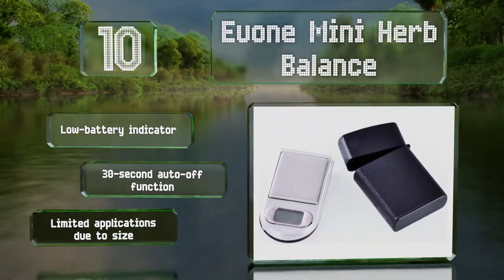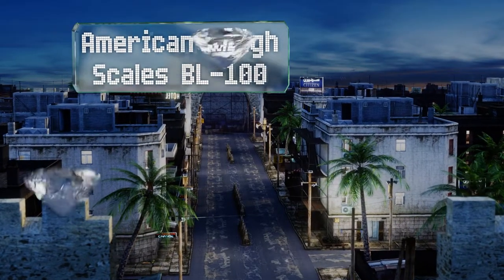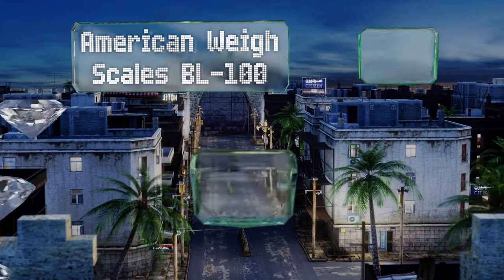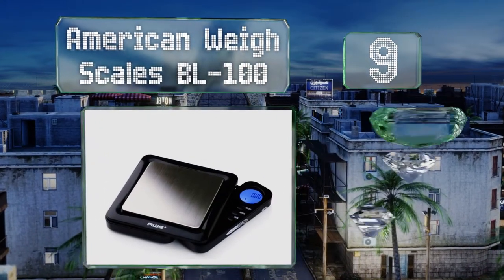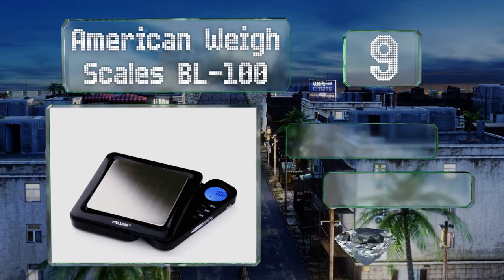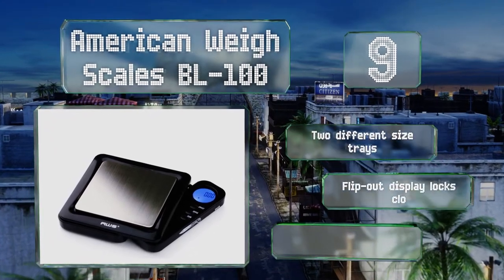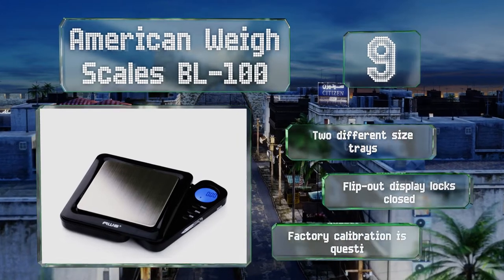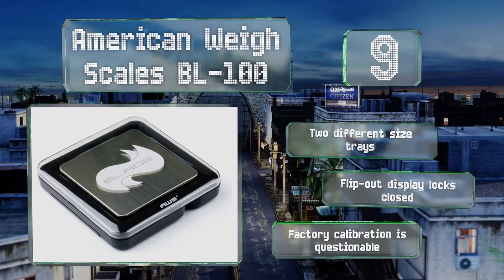At number nine, the compact American Weigh Scales BL100 measures less than four by four inches, partially thanks to its retractable controller which tucks away discreetly whenever you need to pack it up. It comes with two different sized trays and a flip-out display that locks closed, but its factory calibration is questionable.